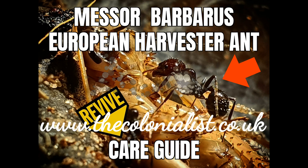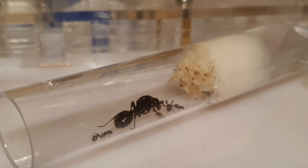Welcome my fellow colonials to another episode. This is Mesobarbarus, the European Harvester Ant care guide.